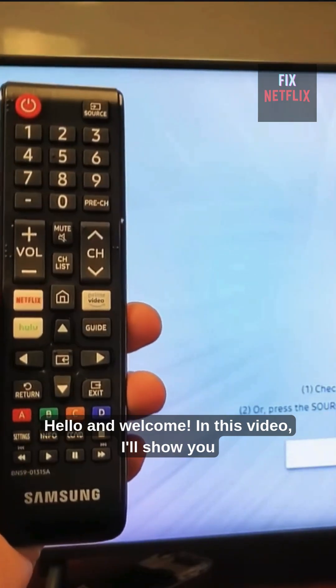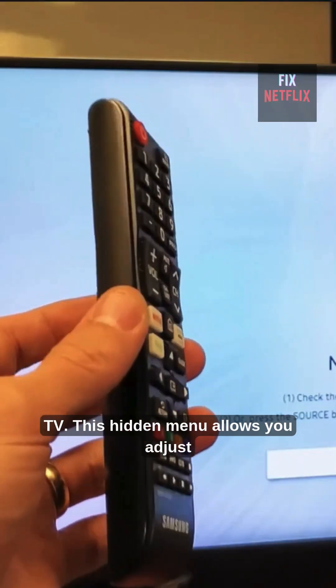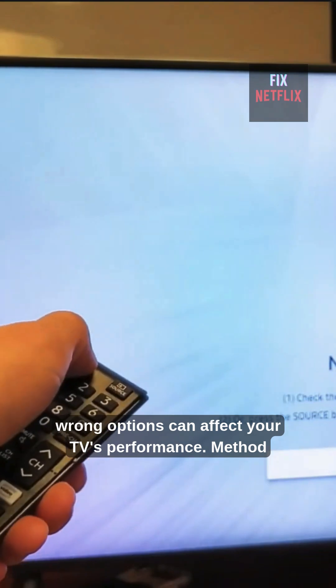Hello and welcome. In this video, I'll show you how to access the secret service menu on any Samsung TV. This hidden menu allows you to adjust advanced settings, but be careful — changing the wrong options can affect your TV's performance.